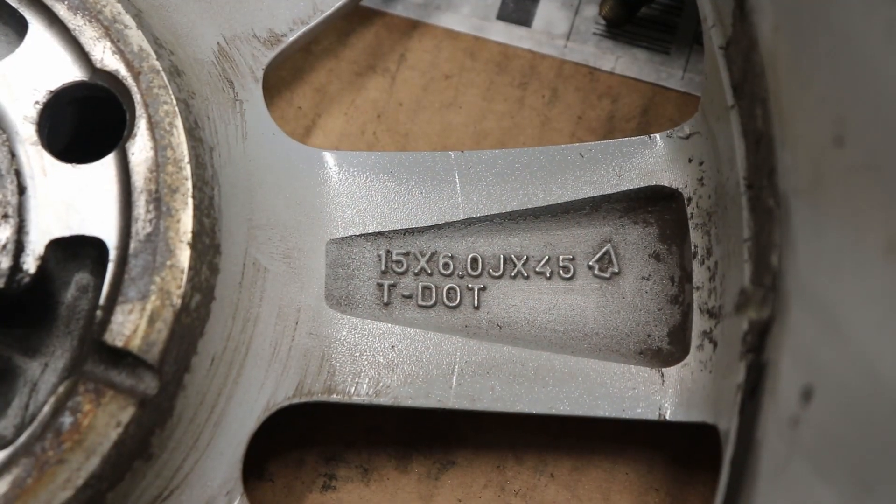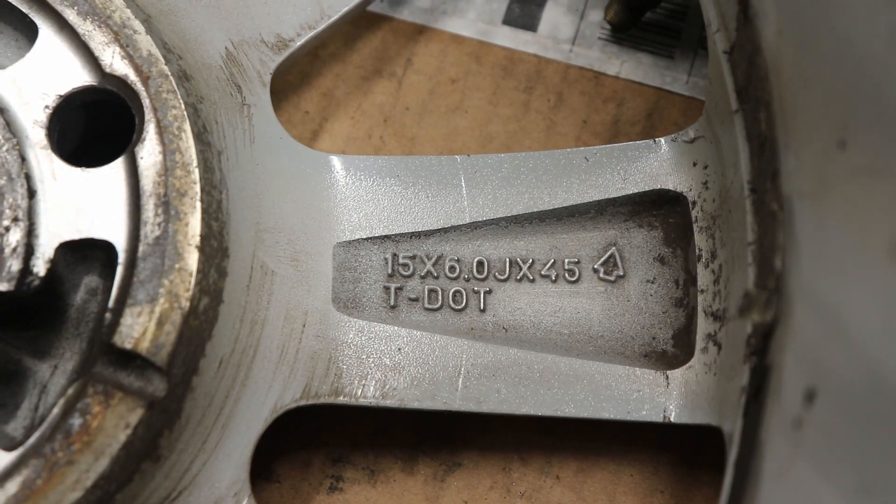Now it is sometimes as simple as looking at the back of the rim. Oftentimes manufacturers will leave castings or markings in the rim indicating those same measurements. But I wanted to show you how to get to those measurements yourself so you're able to pick the right rims and tires for whatever your application is.